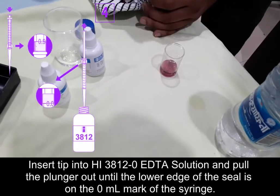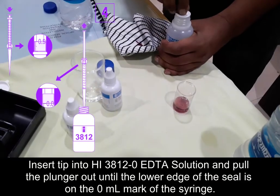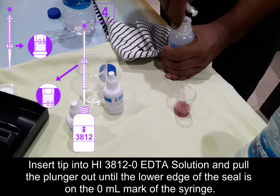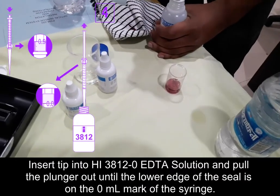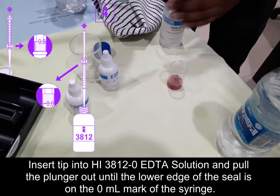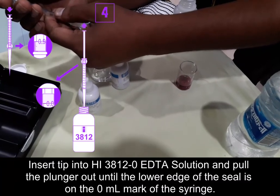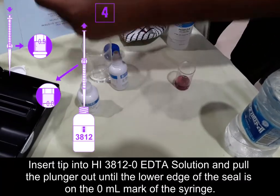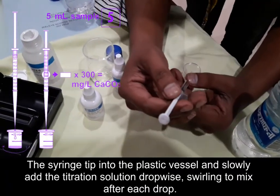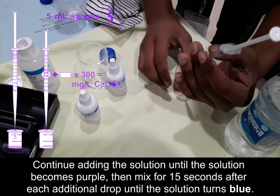Now we need to add the HI38120 EDTA solution. We use a syringe to add this solution into the beaker. Pull the plunger until the lower edge of the seal is on the 0 ml mark of the syringe. Then dip the syringe tip into the plastic vessel and slowly add the titration solution drop by drop.